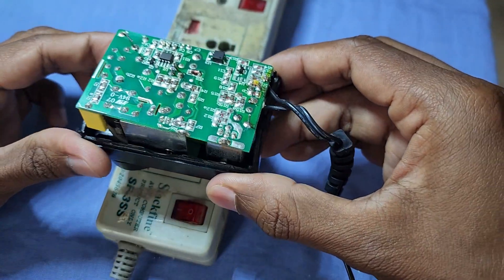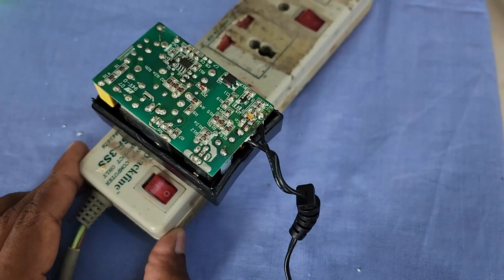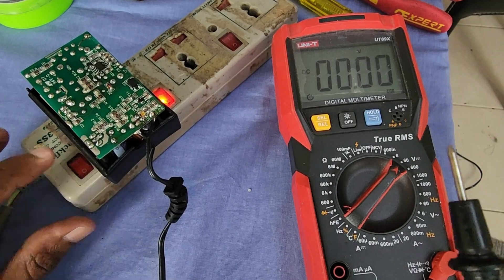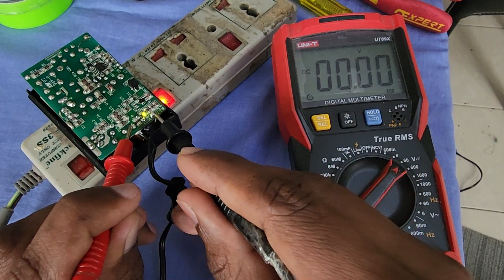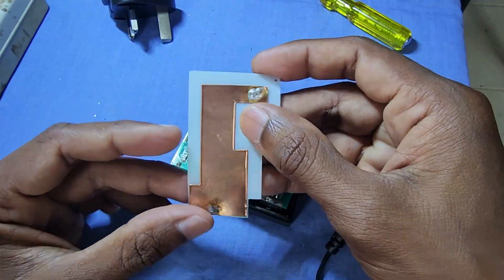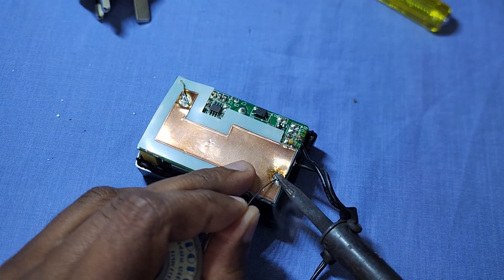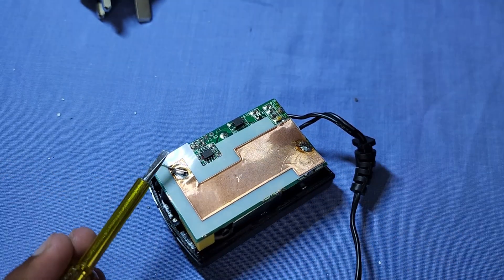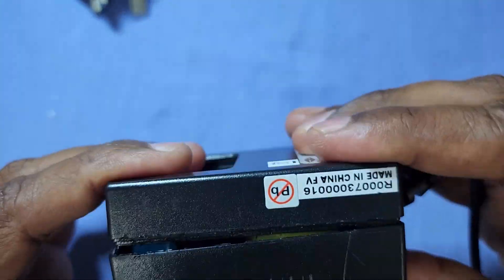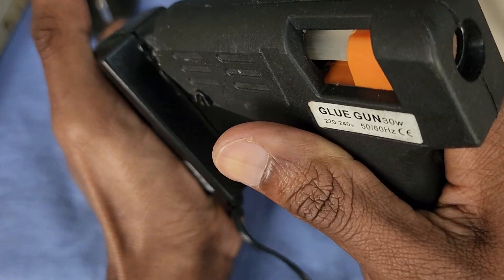Now let's check the power supply. The LED indication is on. Seems it's working good. Let's check the output voltage with multimeter. We can see the output voltage is now 15 volts.